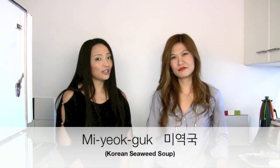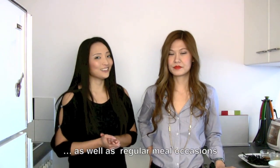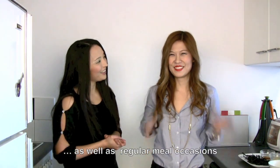Miyokguk is Korean seaweed soup. And traditionally, Koreans eat miyokguk on their birthdays. And in fact, today is Stephanie's birthday! Happy birthday, Stephanie! Thank you!